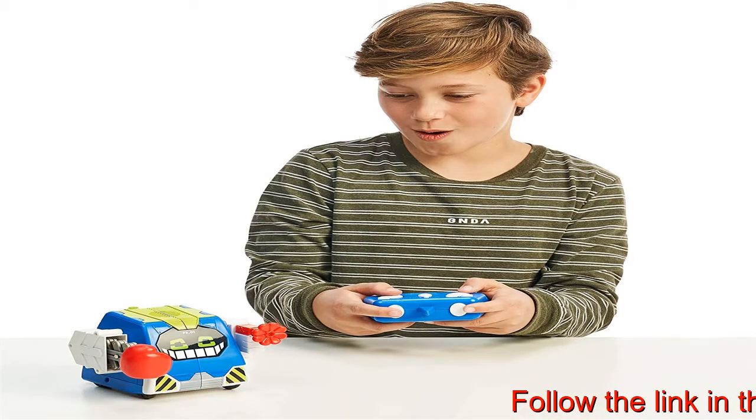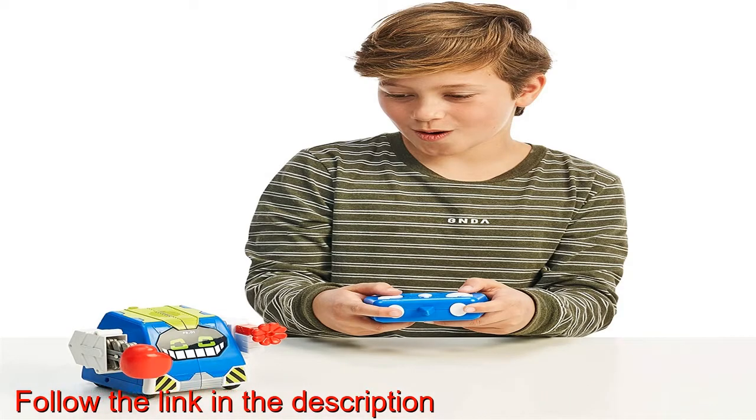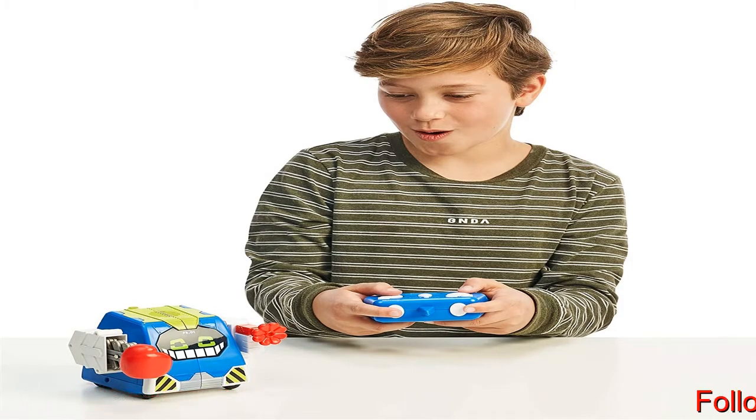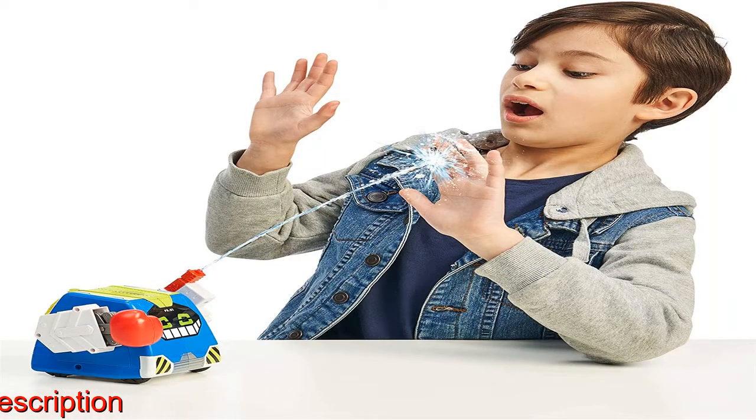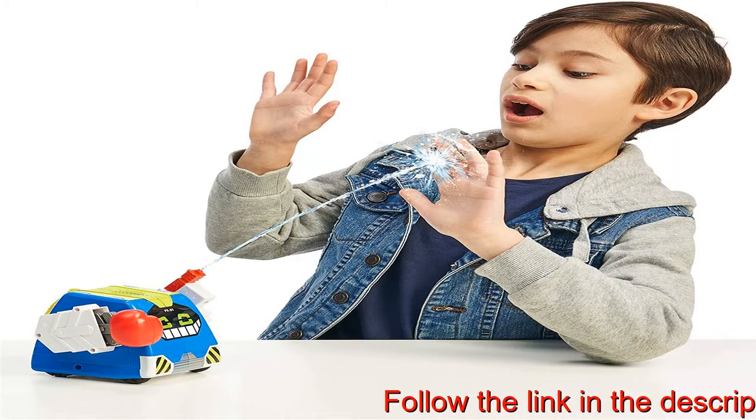Prank friends with Prank Bro's extendable punching glove. Be the bot with Prank Bro and talk through him using the Really Rad Remote. Have fun and tell jokes, give commands, or talk to your friends from around the corner.